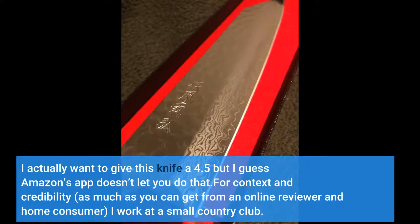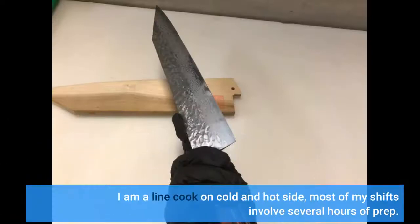I actually want to give this knife a 4.5 but Amazon's app doesn't let you do that. For context and credibility, as much as you can get from an online reviewer and home consumer, I work at a small country club. I am a line cook on cold and hot side, and most of my shifts involve several hours of prep.